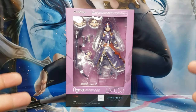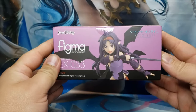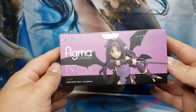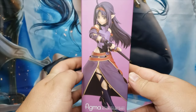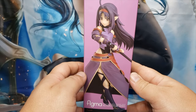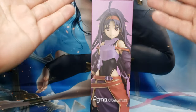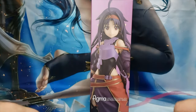So let's go ahead and take a look at this box. We have the top of the box with that very nice photo of her attacking some monsters. And then we have the same photo on the bottom. And then we have the left side of the box here, which is her unsheathing her sword. Really nice! And then we have the right side of the box here with a lovely photo of her.